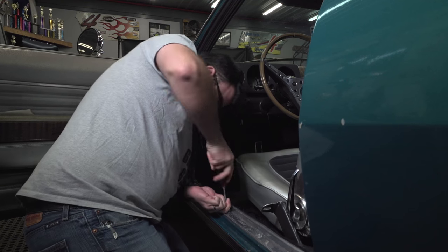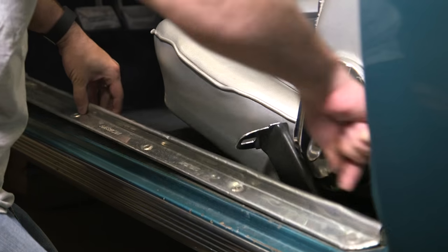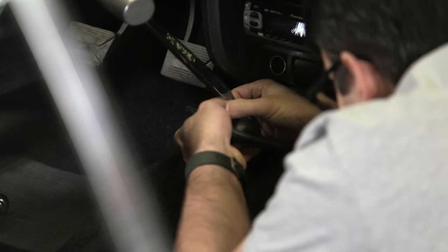One thing I found when you're working on these scuff plates is that with screws they love to collect dirt, so try to clean them up as much as possible. I like hand tools just because you're way less likely to strip the head of them out.